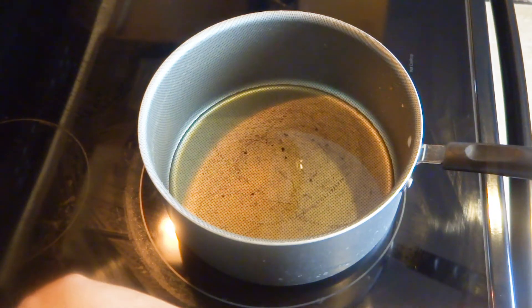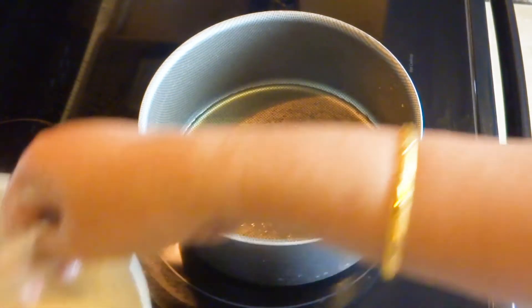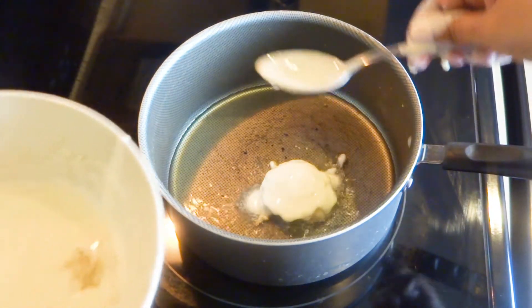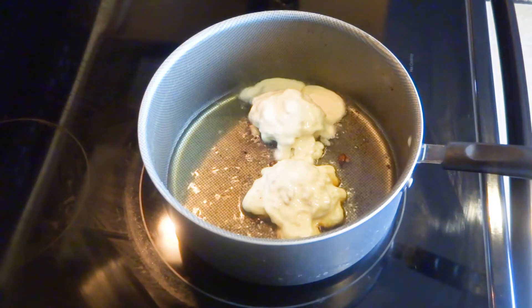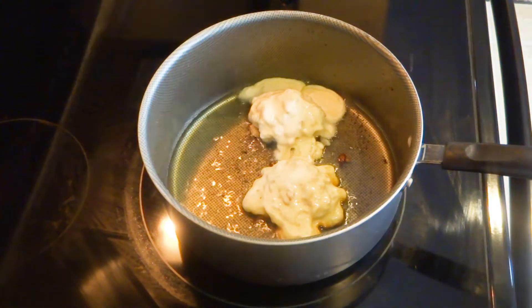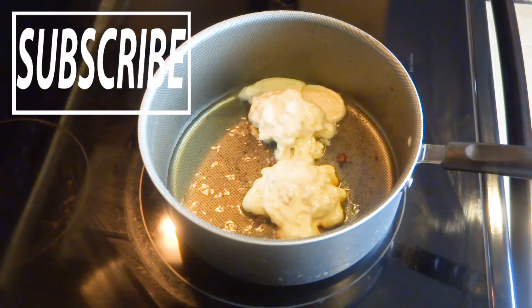Now heat oil. Make flat disks with the coconut stuffing — make them very thin and flat. Coat each disk in the maida or all-purpose flour batter. Always make the batter with milk and maida and you don't need to add any sugar in it. Fry for 10 minutes on medium flame — always deep fry this recipe but don't fry on high heat.